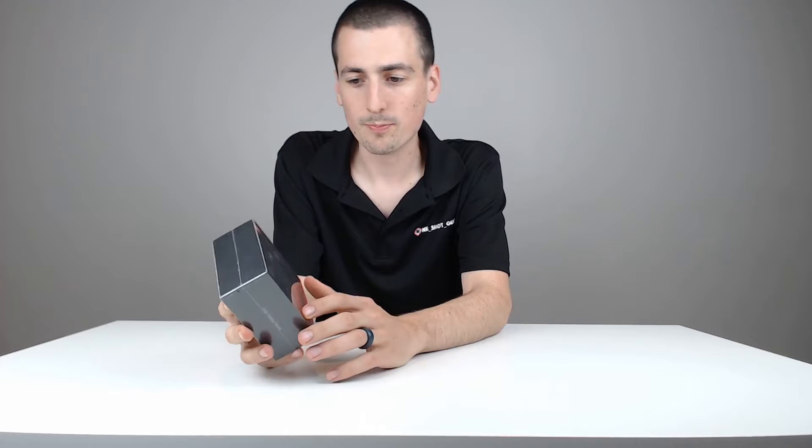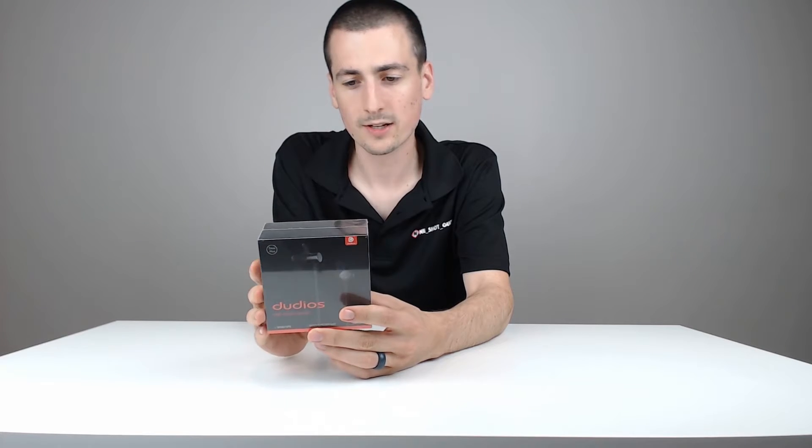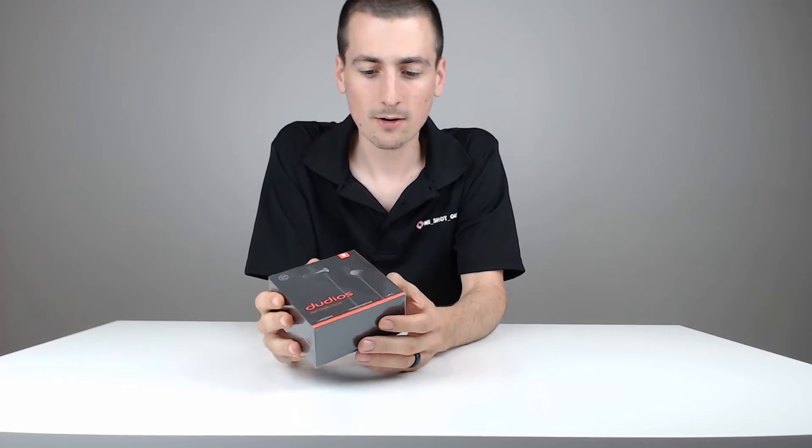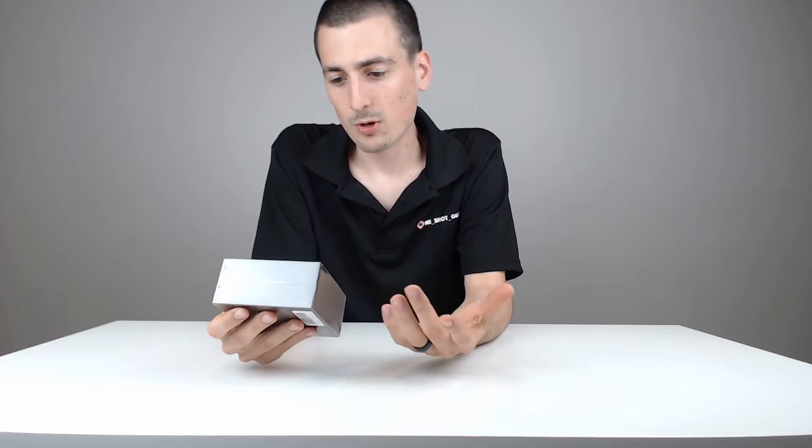I just really want to go over the brand, the build, and the budget. It's the Dudios High Fidelity Sound — the Zeus Plus version — wireless Bluetooth headphones. For budget, about $25. Check that link out in my video description below to see if they're the right ones for you. I have a lot of headphone reviews as well, so check out that playlist and see if there's a different fit for you depending on your budget. They're on Amazon, $25.